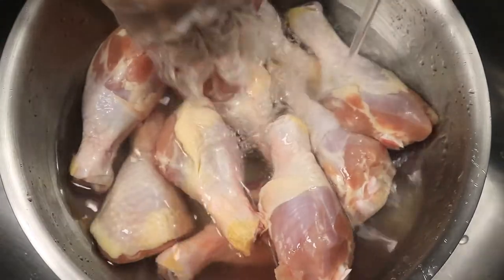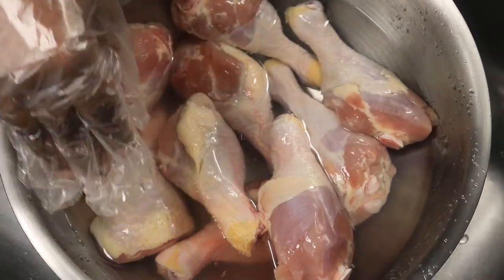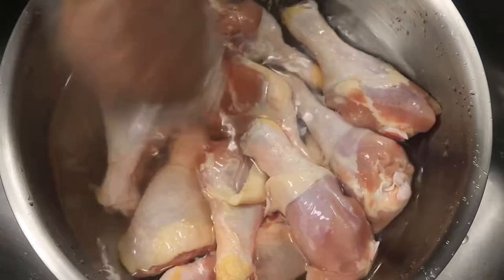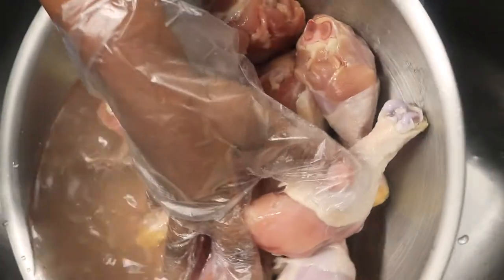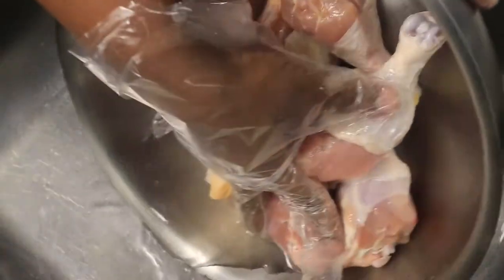Once my bowl has been filled with cold water, I'm going to pour it off and add in some fresh water. I know everyone doesn't clean their chicken the same way, but one thing I won't do is clean my chicken with warm water, because it has a tendency to cook the outside of my chicken, and I don't want my chicken to start cooking until I actually put it in the oven.